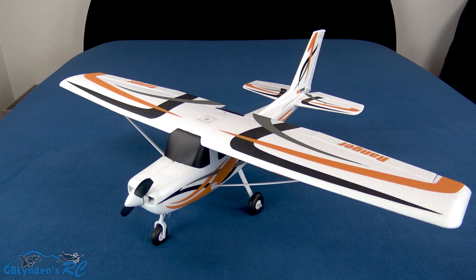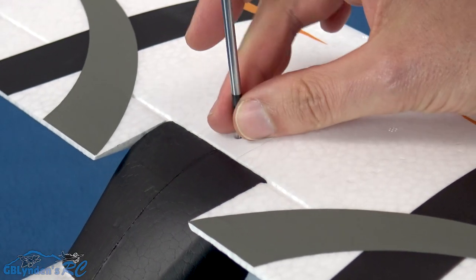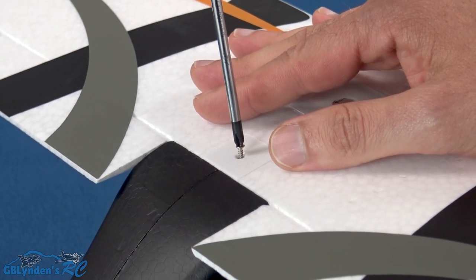For the final step, seat the main wing in the slots, then take the longest screw — the 20 millimeter screw — and screw it down gently. You don't want to over-tighten it.